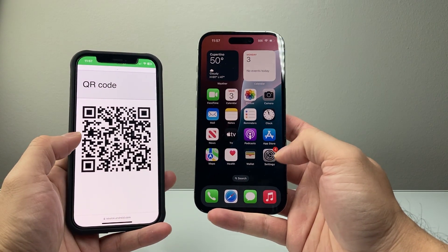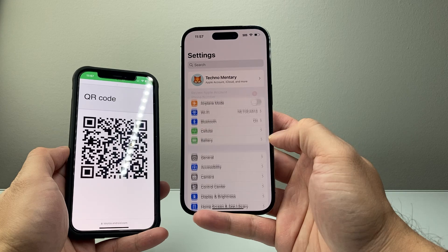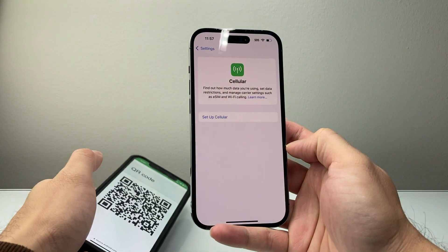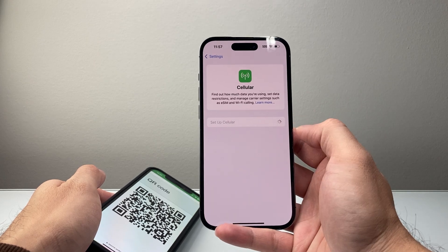So if you wanted to add an eSIM with a QR code, simply go into your Settings on your iPhone. From there, you're going to tap on Cellular right here. Now once you tap on Cellular, you're going to see Setup Cellular — go ahead and tap on that.